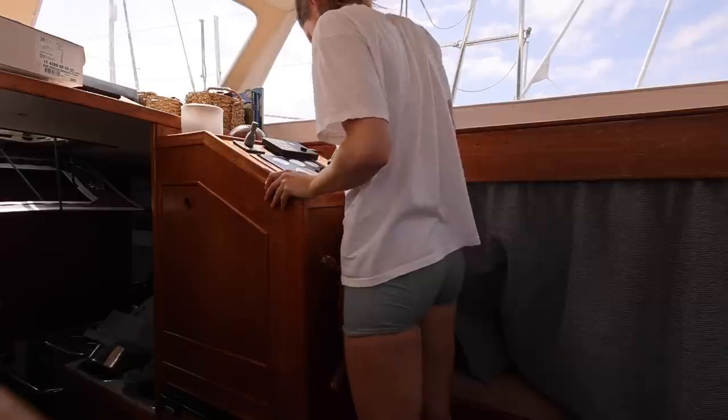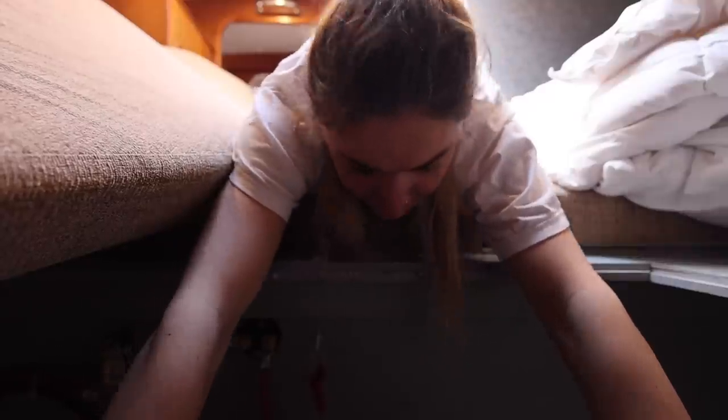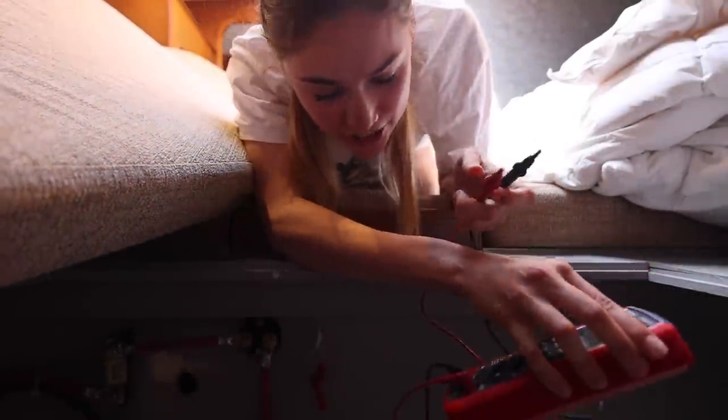Now we know the bow thruster isn't charging. Martin suggested turning the engine on and checking the volt meter with the isolator switch in one position and then the other. Giving the engine some revs — 12.3. Absolutely nothing. We're not charging, ladies and gents.